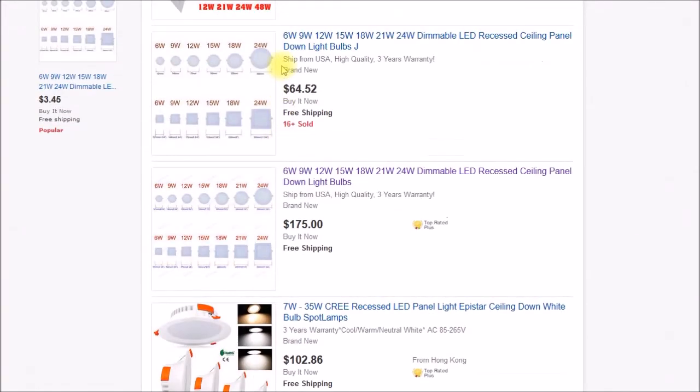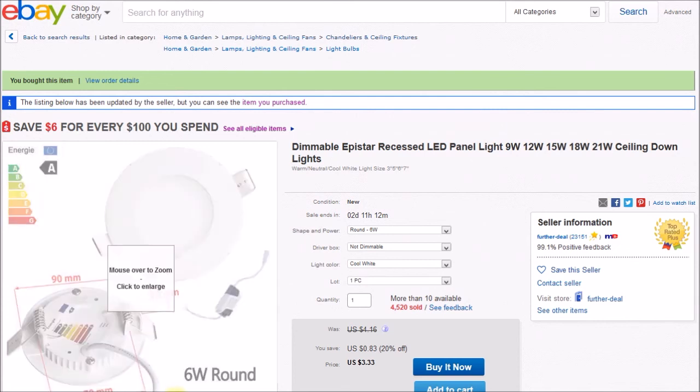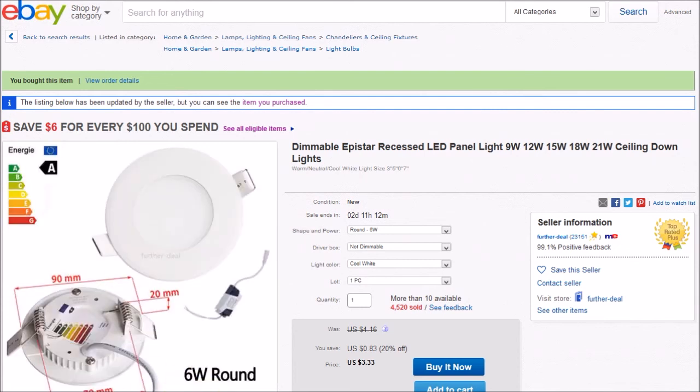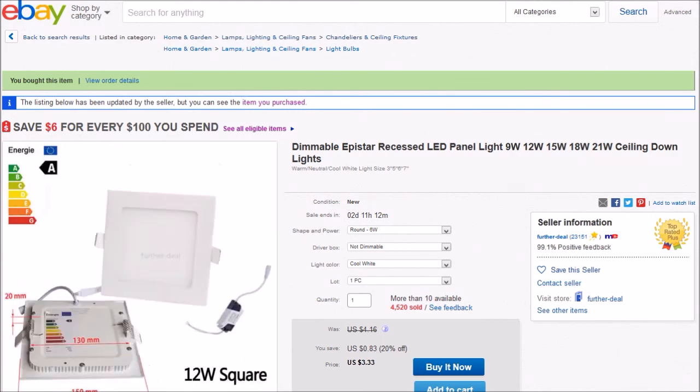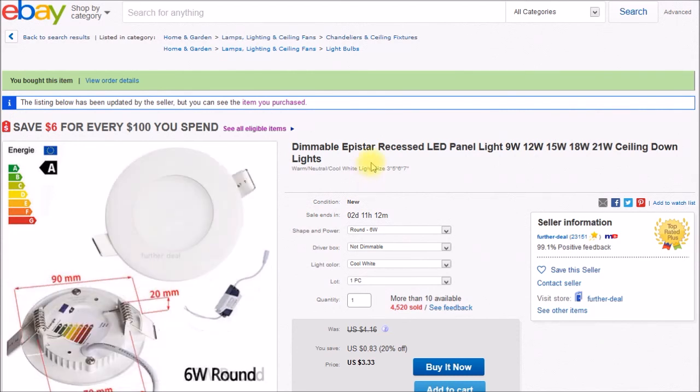Compared to one of these panel lights, which has a separate power supply, no wiring box, and nothing sealed — you can't put them in an insulated ceiling. At most, maybe in a drop soffit, top of a cabinet for down lighting, or under-cabinet lighting. But I probably wouldn't build these into a house as ceiling down lights.